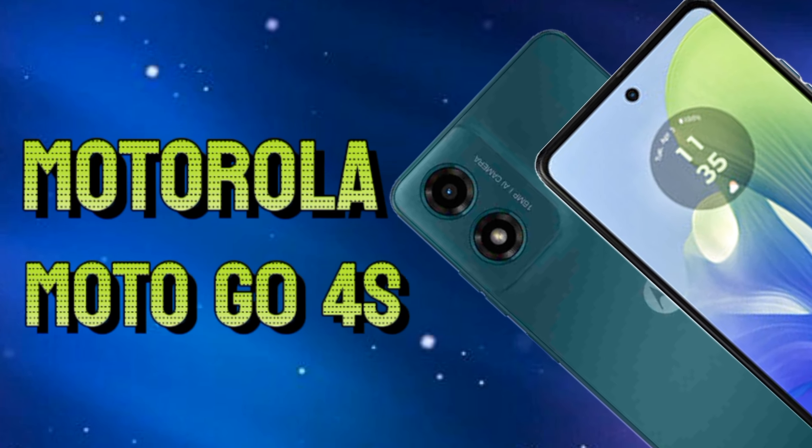So friends, this was a brief overview of the Motorola Moto G0 4S. If you liked this video, don't forget to like, share, and subscribe to our channel. Thank you.